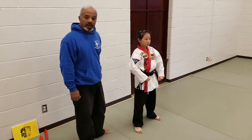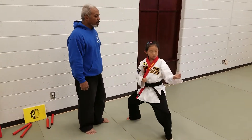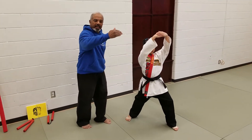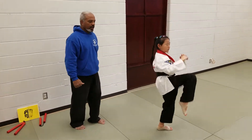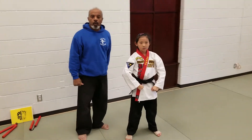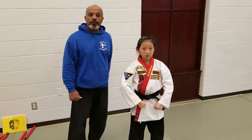And for the last one, she does a middle block, a behind-the-head grab, pulling the head into a knee. Those are the four required blocks and counters for red belt.